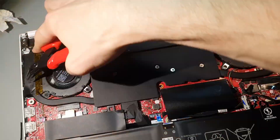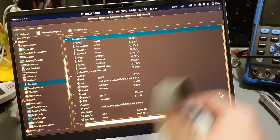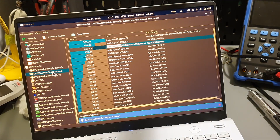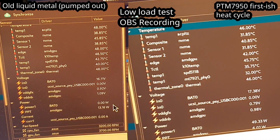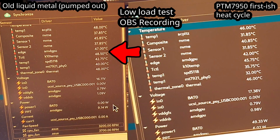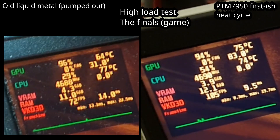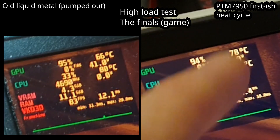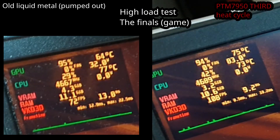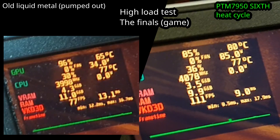After putting everything back together at 20,000 speed we are greeted with the startup of the laptop. For the PTM 7950 to start working it needs to have a few hot and cold cycles — from around 40 degrees to about 70. So I did a few quick tests and then started the recording with OBS. Even before the first strong heat cycles it seems like the performance is better with PTM 7950. This is what it looks like after about three heat cycles — running the game, turning it off, letting the laptop cool down and turning on the game again. And this is what it looks like after around six full heat cycles.